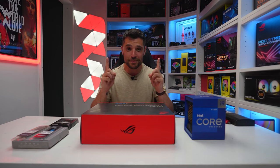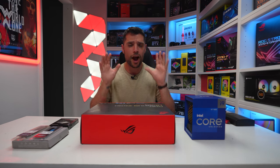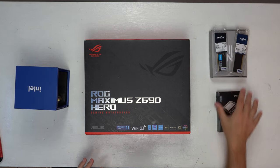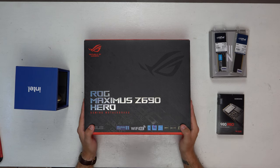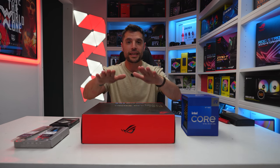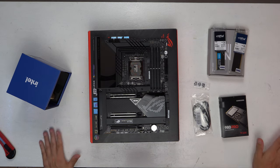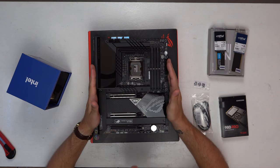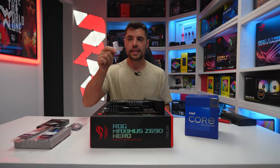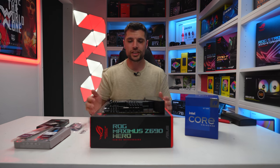We've reached the first step in any build — clearing everything unwanted away from your desk and only having what you actually need in front of you. In this instance, that's our CPU, 32 gigs of DDR5, our 500GB M.2, and the Maximus Hero motherboard. Go ahead, take your motherboard out of the box, place it on top of the motherboard box, and I'll see you in a second. We also went inside the box to retrieve a SATA data cable for our 860 SSD and the M.2 screw — better to get it out now so you don't have to go back later.